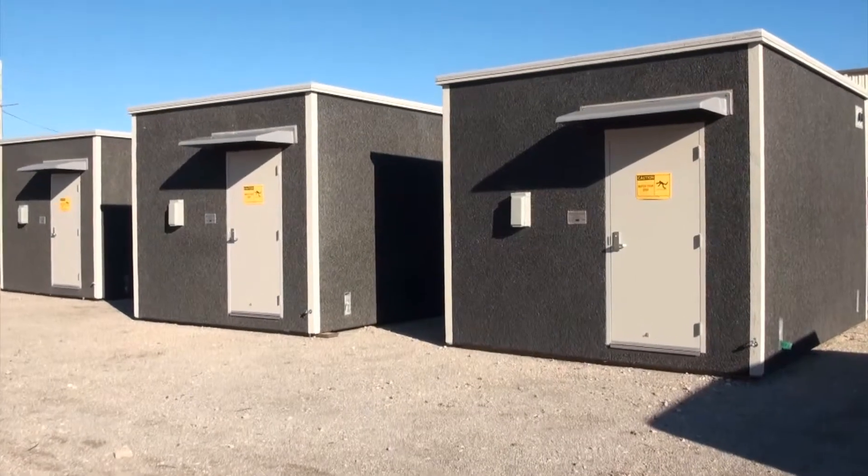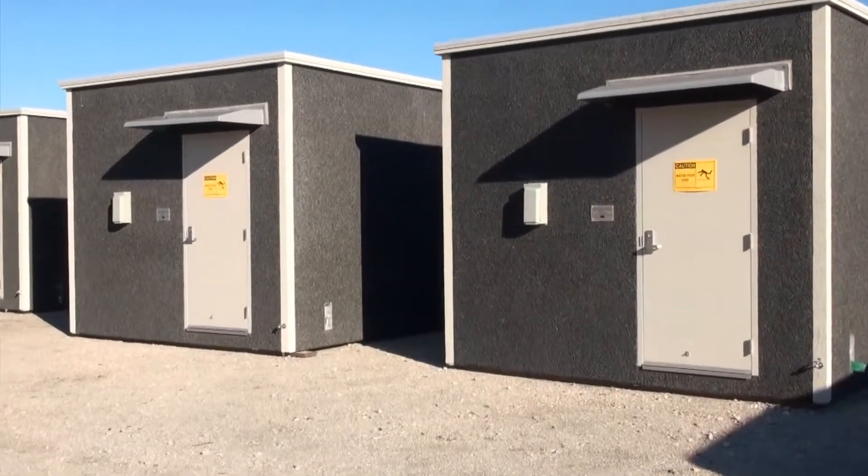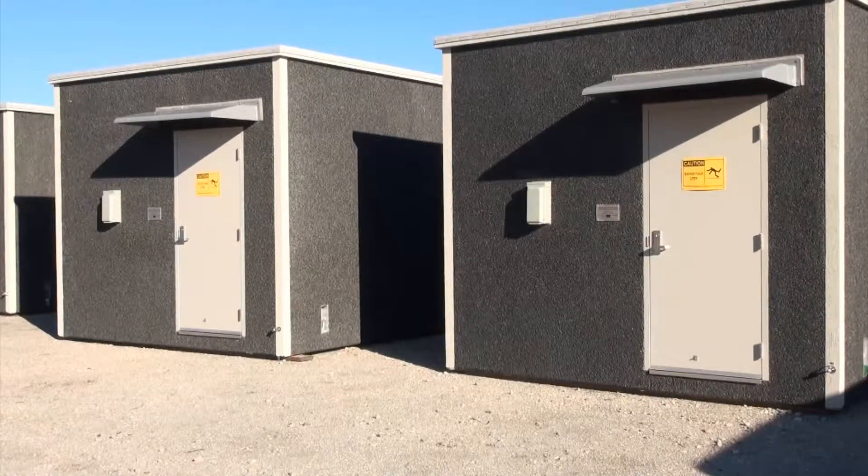We're at Modular Connections in Bessemer, Alabama. They were called here to try to get a solution to the problem the customer was having by needing to weigh their modular buildings at different stages of the manufacturing process.